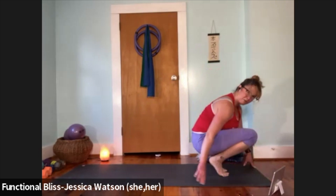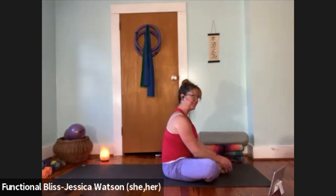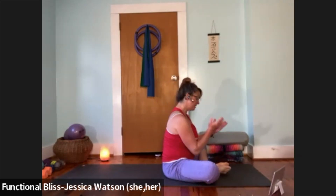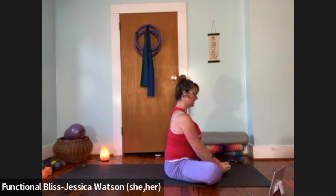From here, sit down onto your butt right into cobbler's pose — bring the soles of the feet together, knees out to the left and right. Take your thumbs right to the insteps and open your feet up like a book — try to keep the blade edges of your feet together as you take the top part of the feet apart. Let your knees drop out just as far as they go, keep a nice lifted spine.